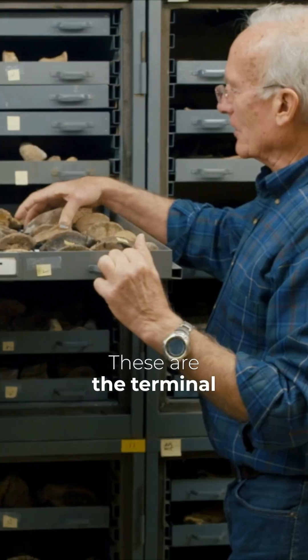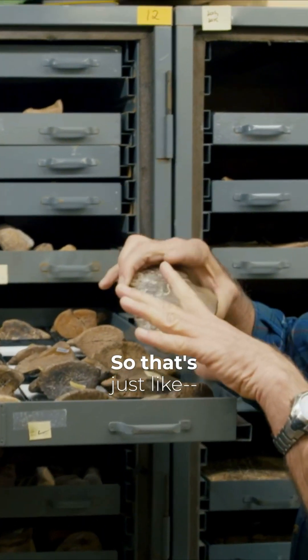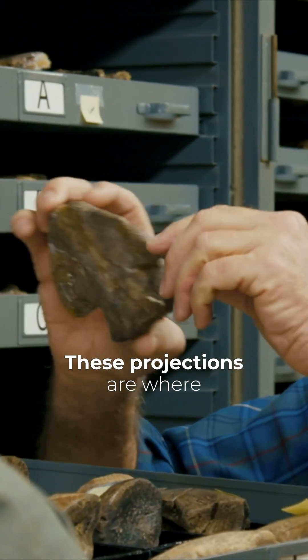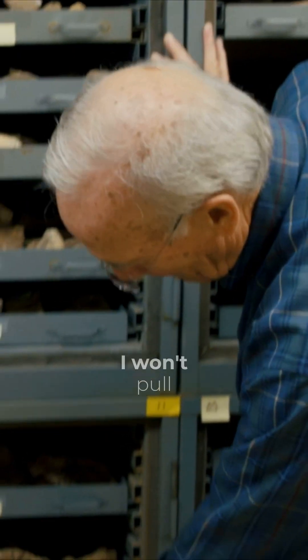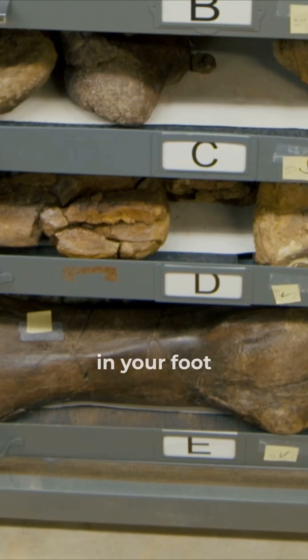These are the terminal phalanges, called ungules — just like each of the ends of your fingers. This would have been from a toe. These projections are where the tendons attach that allow your fingers to move. And then down here at the bottom there are the metatarsals — that's the bones in your foot.